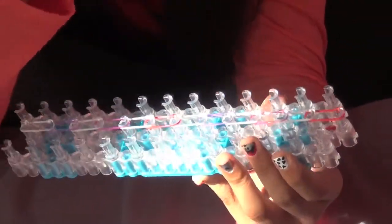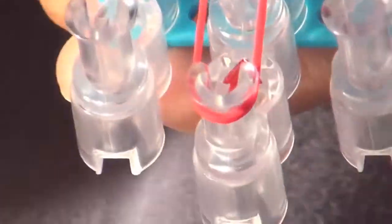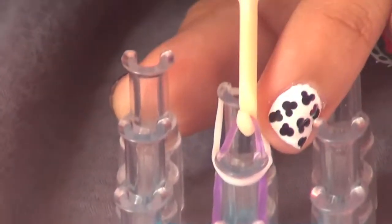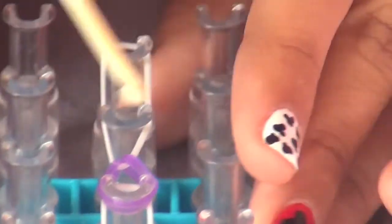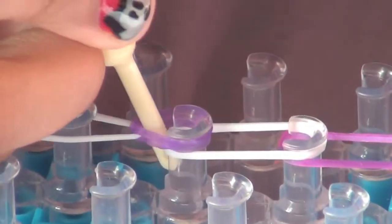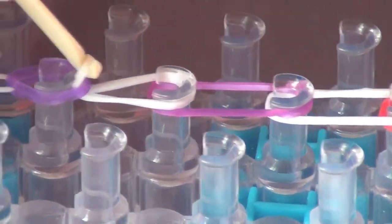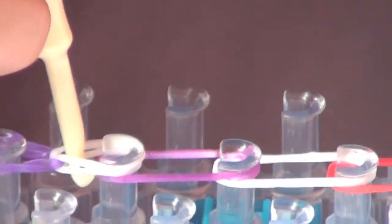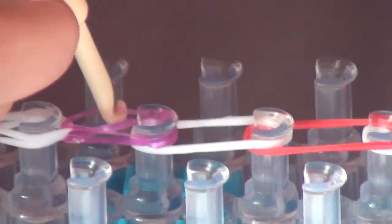Now that we've filled it all the way to the end, take your rainbow loom tool and flip the loom so the red arrow is pointing toward you. Take your tool and pull the purple band across to meet the other band. Then take the white one from under the purple, pick it up — it's easy to go side to side so it doesn't fall off — and move it in a circular motion. Do this all the way to the end.